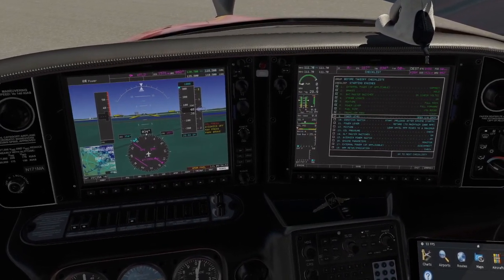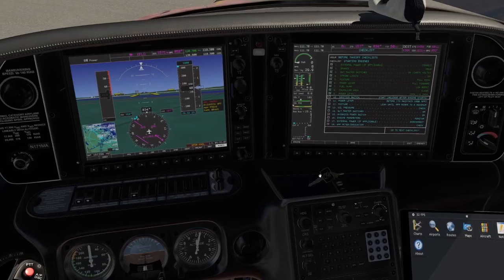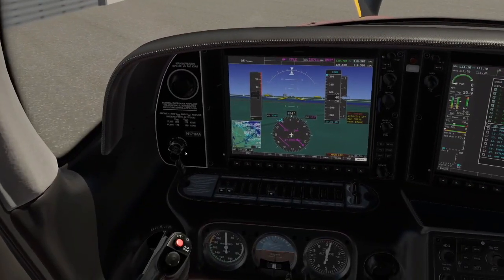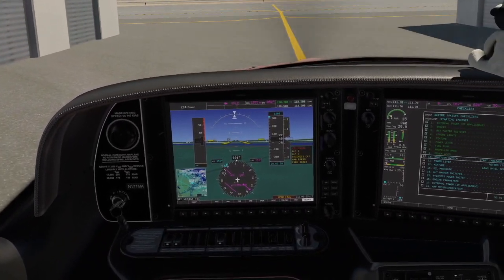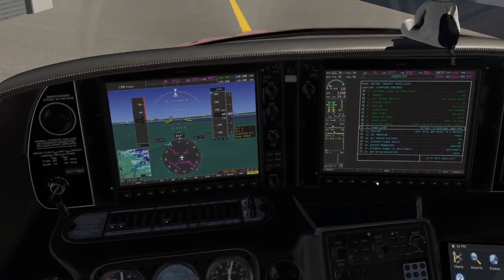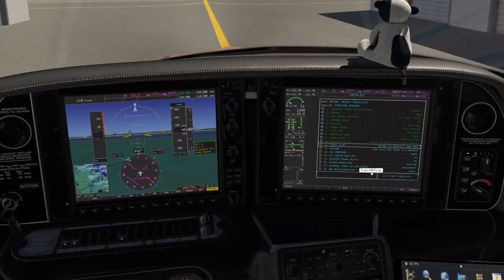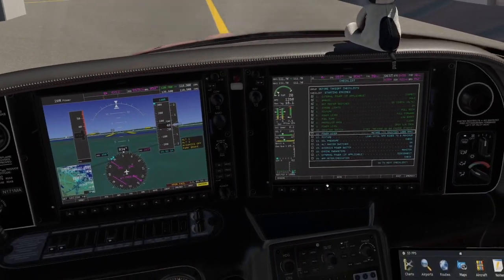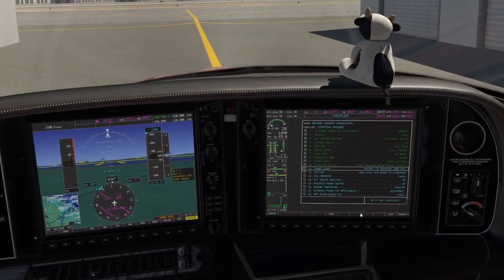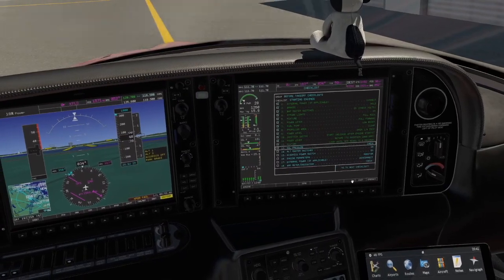Propeller area is clear. We'll crack the throttle, put the keys in the ignition, verify the brakes are set and the prop is clear, then move it to the start position and hold it until the engine starts. We'll retard the throttle to maintain 1000 RPM and brutally lean the mixture all the way down to the T if we can make it — I always try to get it as lean as possible so I'm not fouling my spark plugs. We also need to verify that oil pressure comes up within 30 seconds.